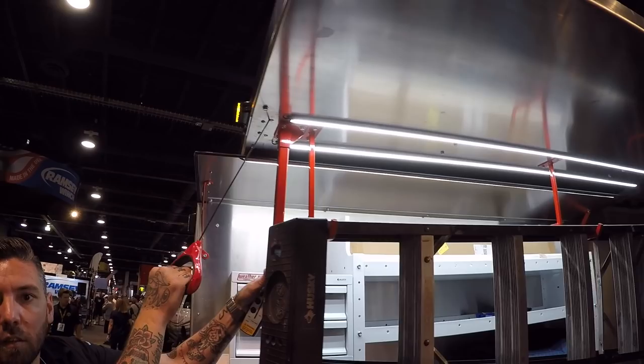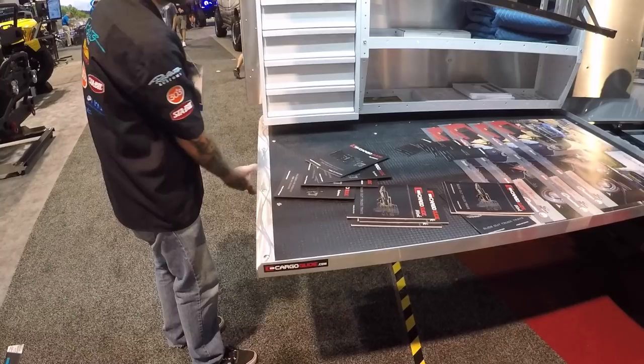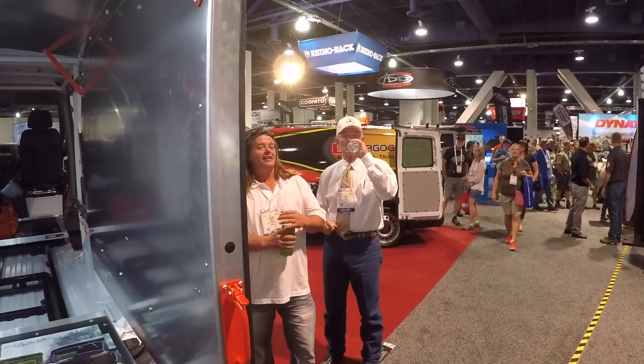A lot of lighting too - tons of lighting. And you still have access to this as well. That is cool, makes life so much easier. You've got your manual option too. Put whatever kind of shelving you want on this system - fully modular, do whatever you want.